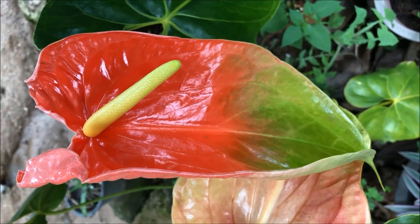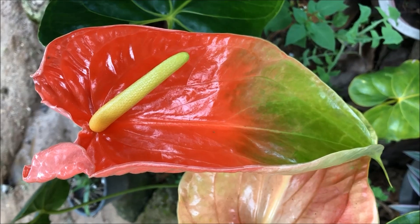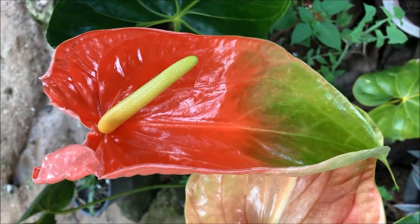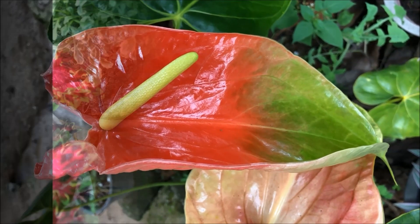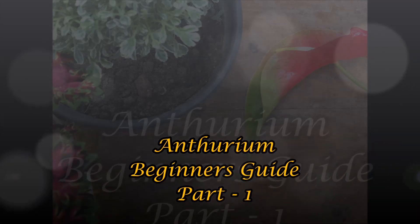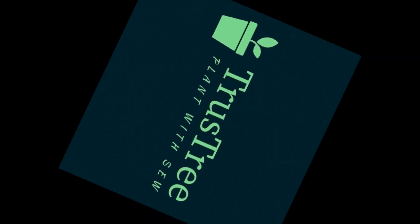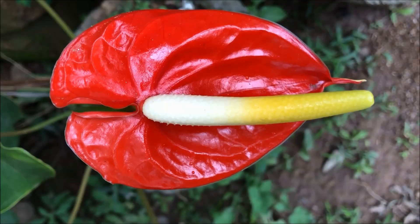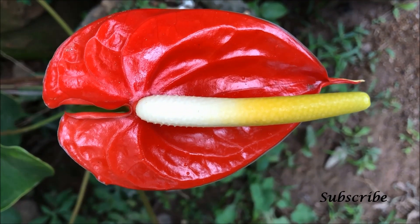Hi guys, today our topic is all about anthurium. I hope you can learn many details throughout this video series. Anthurium is a very beautiful plant that I always love to grow in my home garden.